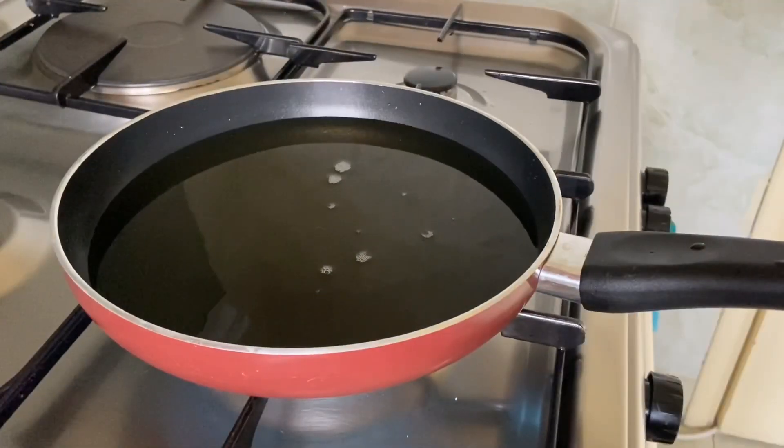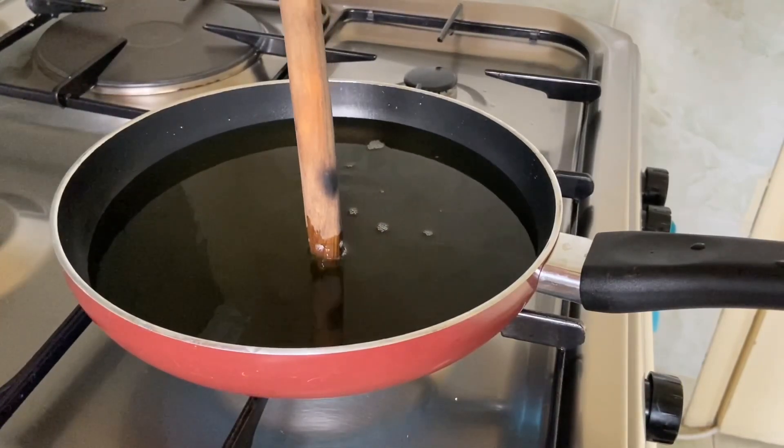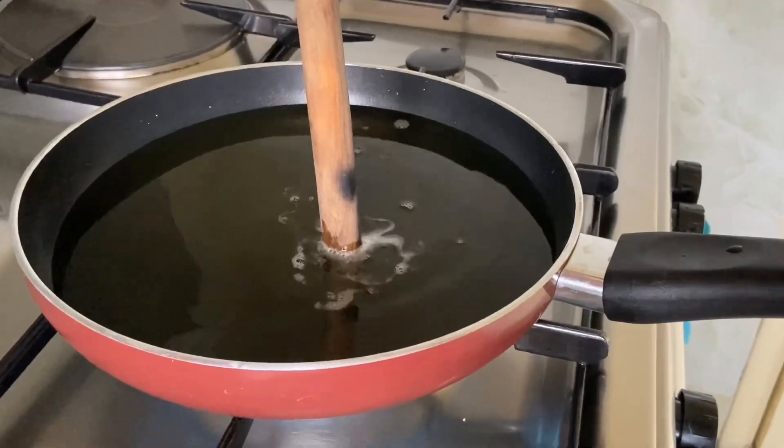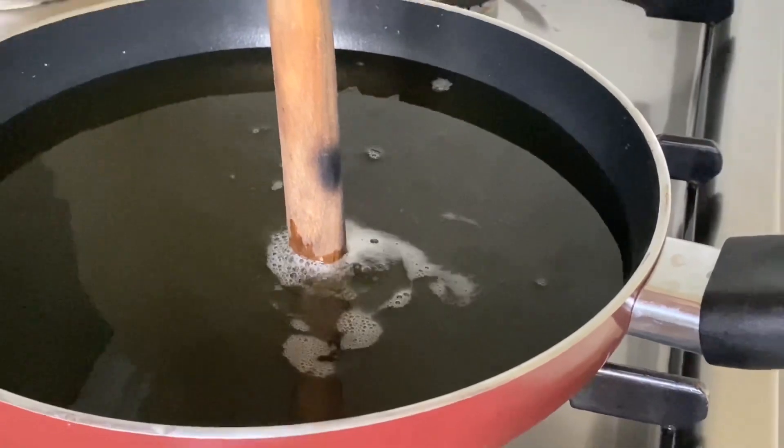Heat up your oil. To test whether the oil is hot enough, I like to put in my wooden spoon — when it begins to bubble immediately, you know the oil is hot enough and it's ready for your chicken.